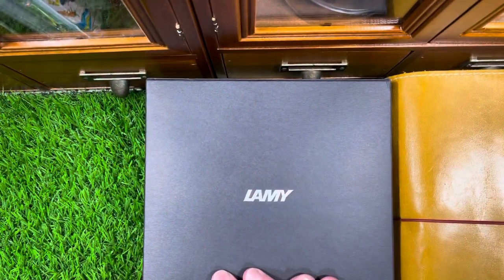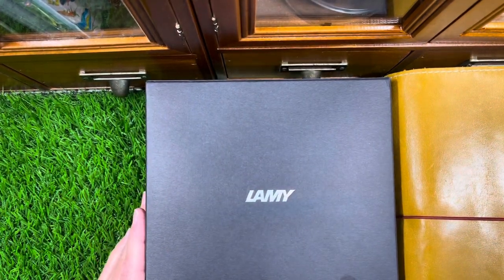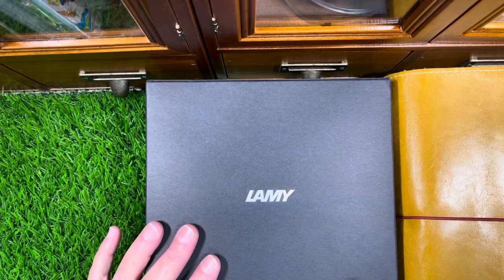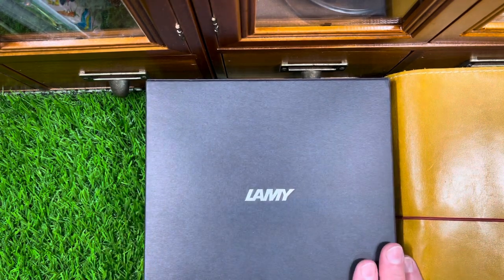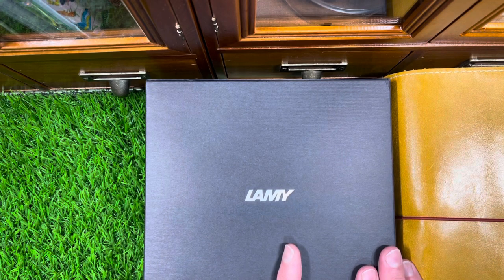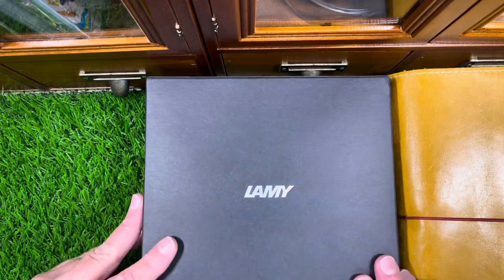Welcome to my home studio. My name is Kelly, and today I am sharing a new fountain pen. I'm super excited — this is one of my top favorite color combinations of pens.